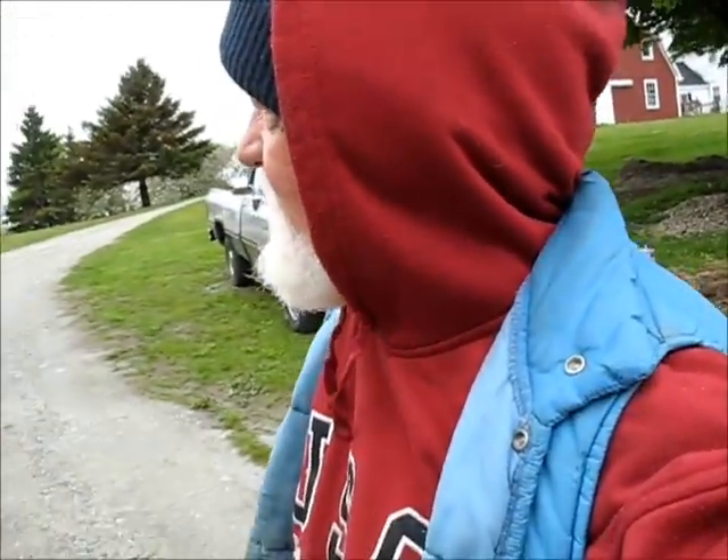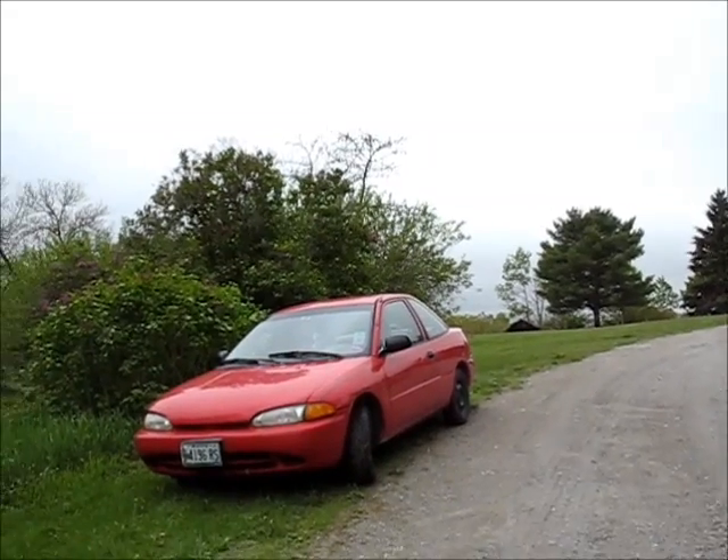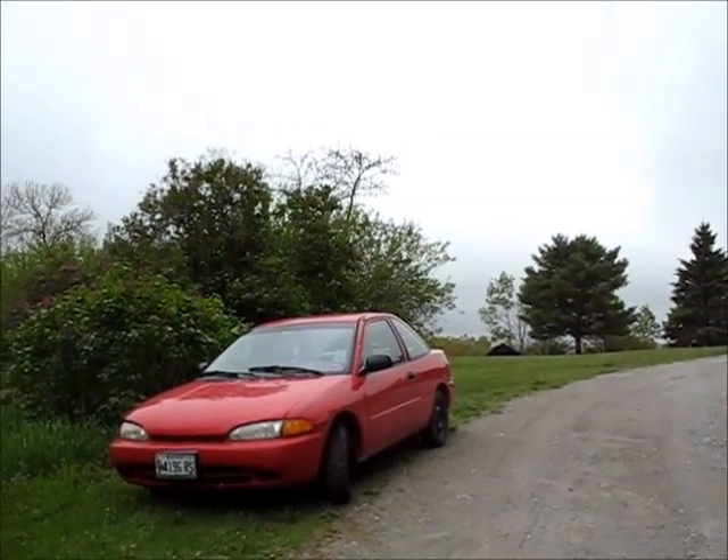That car sat around for two or three months, and of course rain gets on the rotors and makes the brakes make a racket. I'm pretty sure that's what Mike was hearing. It's actually not a bad little car — it's tiny, and really good on gas mileage.